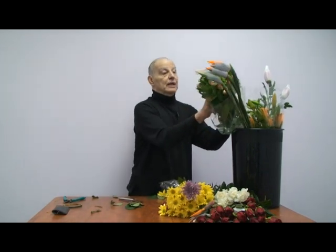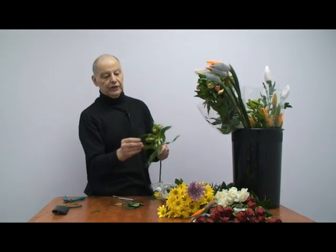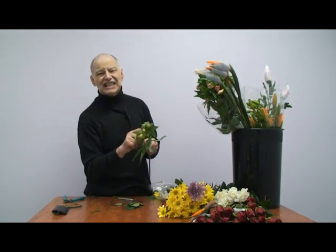Alstroemeria. Sometimes you'll get them like this. Cut them, put them in good warm water. They'll eventually open, and they last forever.